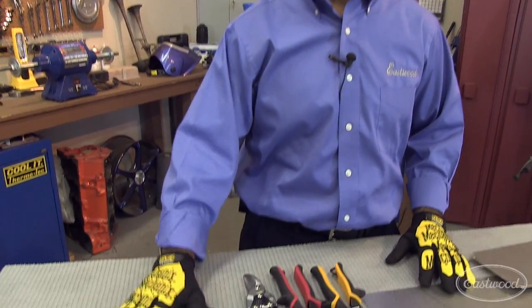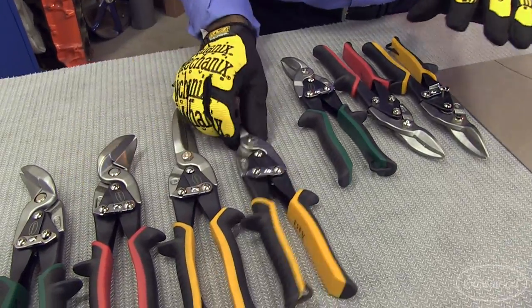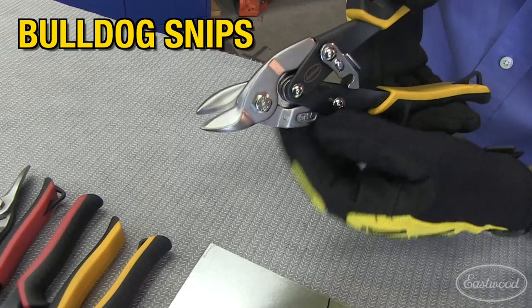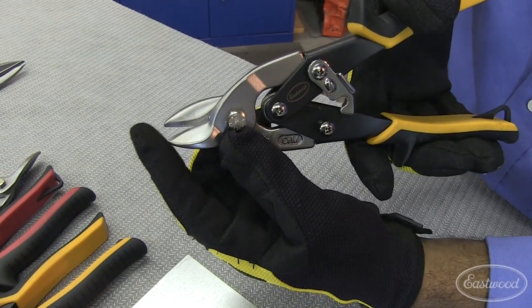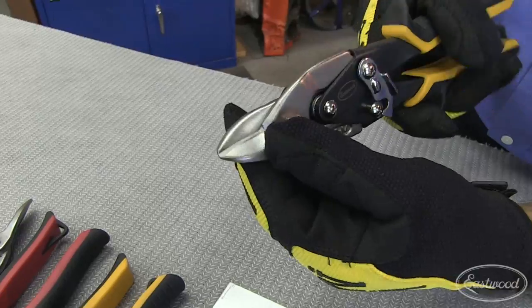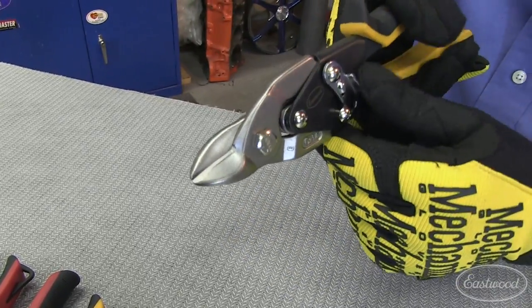Now let's look at the specialty snips in our line. What we have here is the bulldog snip. As the name suggests, the nose or jaws are much shorter, and the reason for that is to give you compounded leverage when you cut heavier gauge metal.